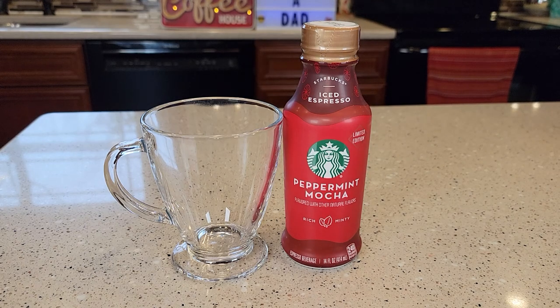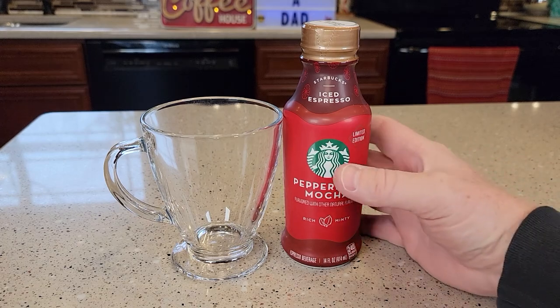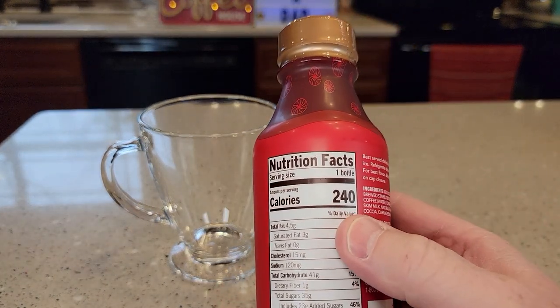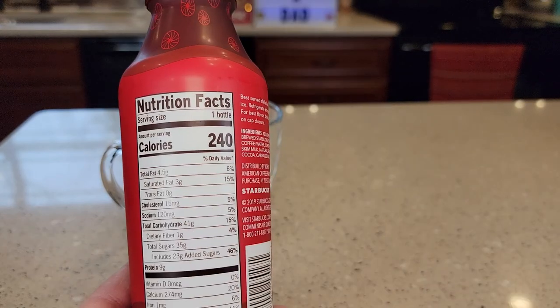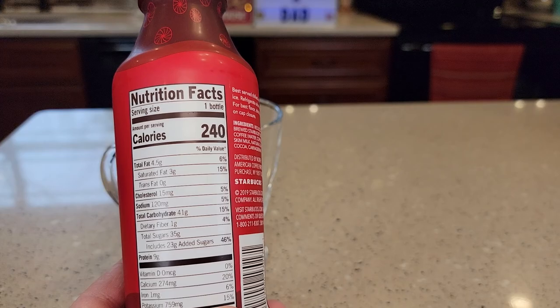Hello everyone, I'm going to do a review on the Starbucks Iced Espresso Peppermint Mocha. It comes in a 14 fluid ounce can. It has 240 calories, 120 milligrams of sodium, and 35 grams of sugar.